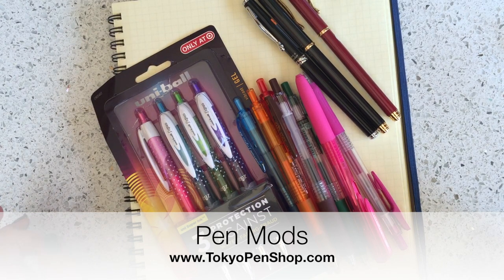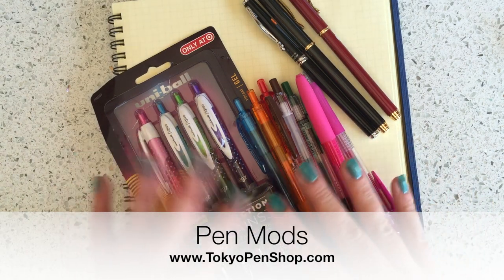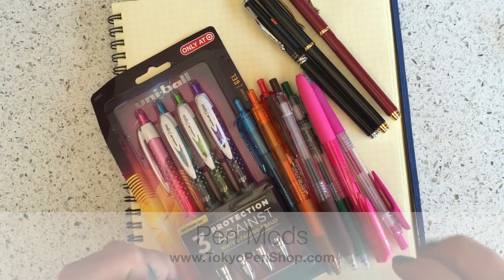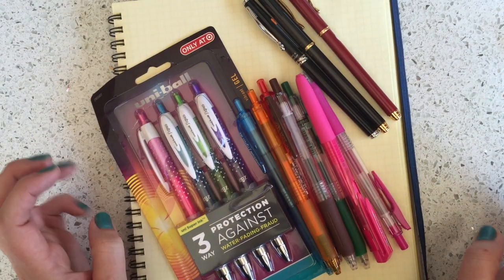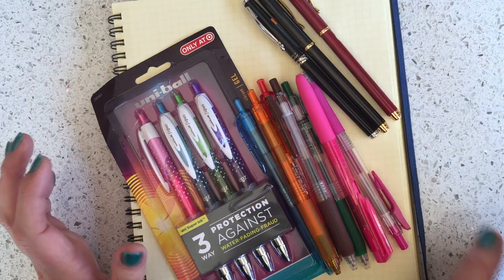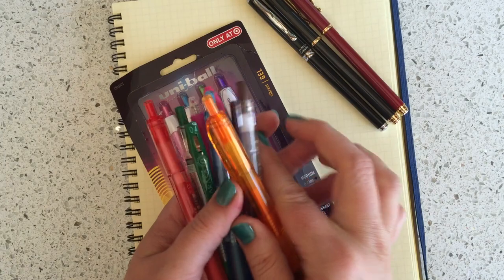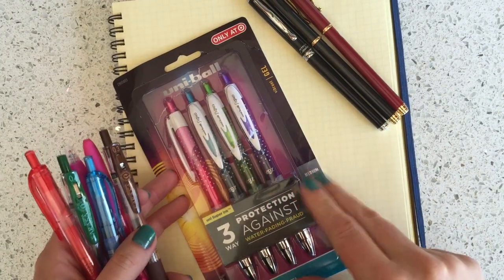I wanted to share a couple of my favorite pen mods that I've been enjoying lately. One of them crosses a US pen with a Japanese refill, and the other one is a fun way to get colors into your Hi-Tech C Cavalier, which is a really popular pen. I'm going to start with the US market Uniball 207.